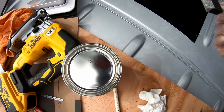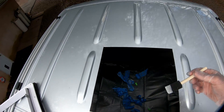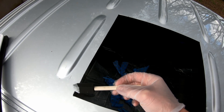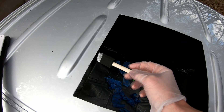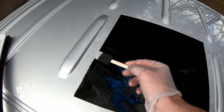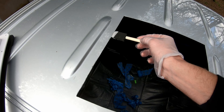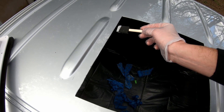Alright, so now we are taking our Rustoleum and applying it to the edge of this cut. I got the same color Rustoleum as the paint on the truck, so that's pretty cool — it's really hard to notice. In case I do mess up, it's not going to be nearly as bad as if it was a completely different color. Pretty straightforward, just putting it on the edges.